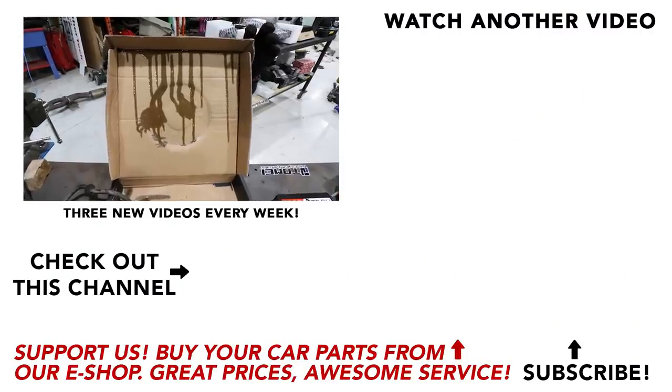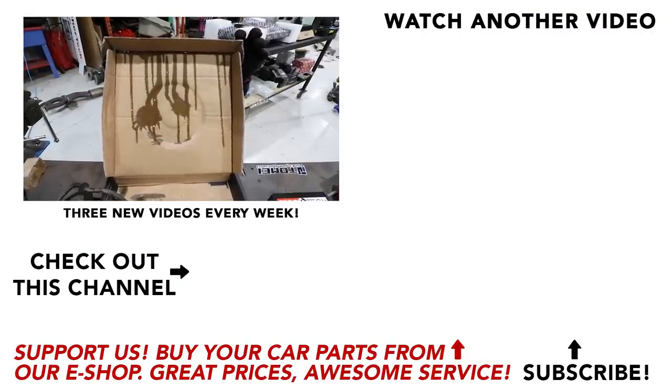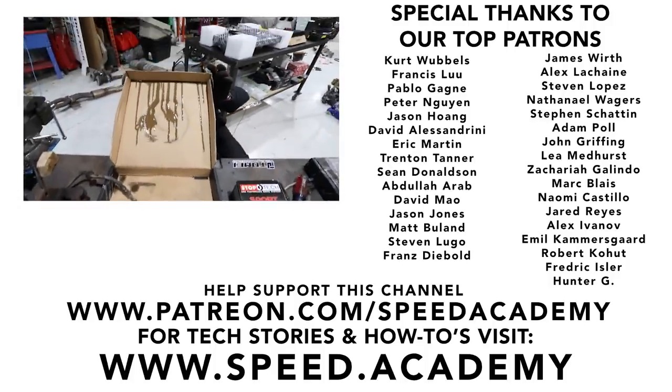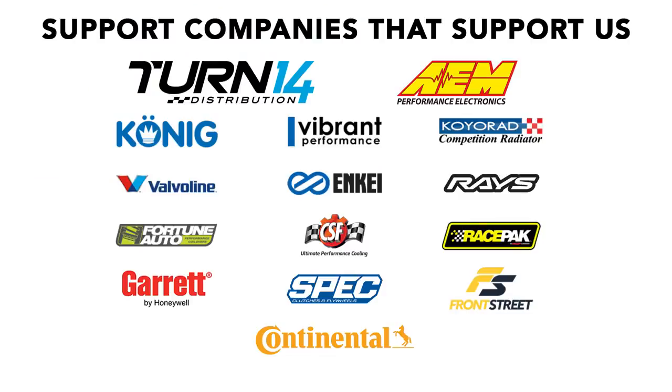What have we here? Just a mess - spilled brake fluid all over the shop. No big deal, just a bit of a mess. That's what I do best - make messes everywhere.